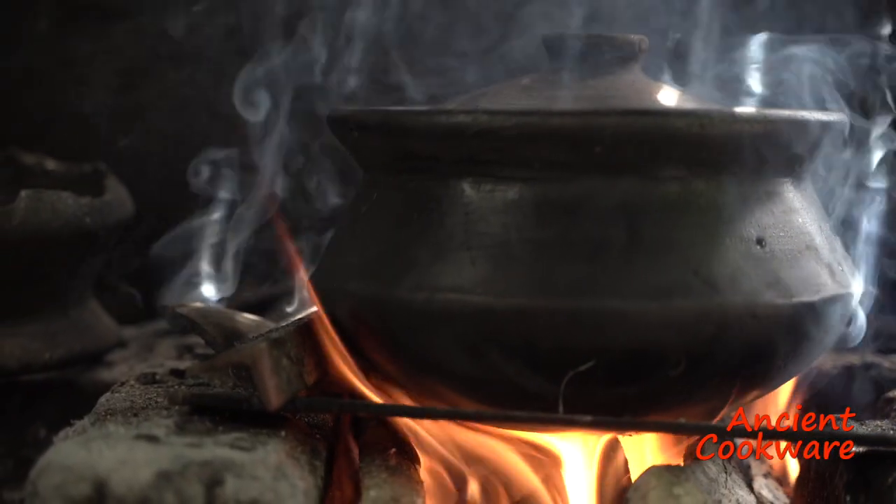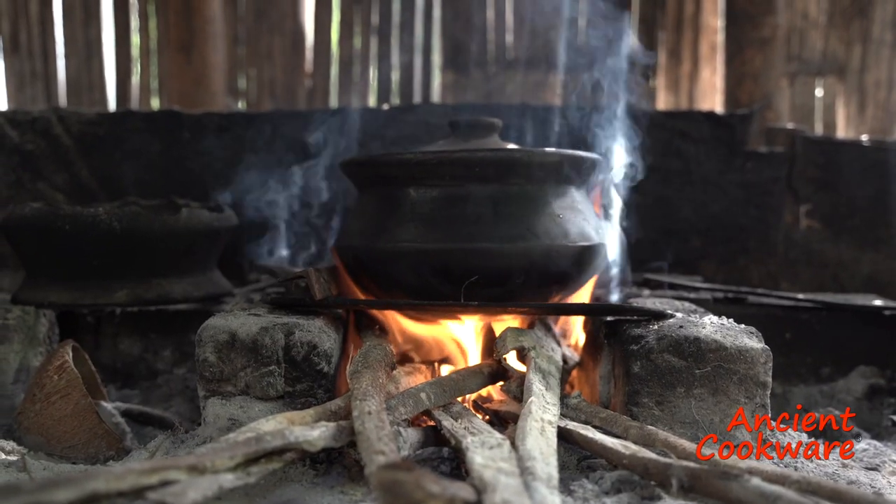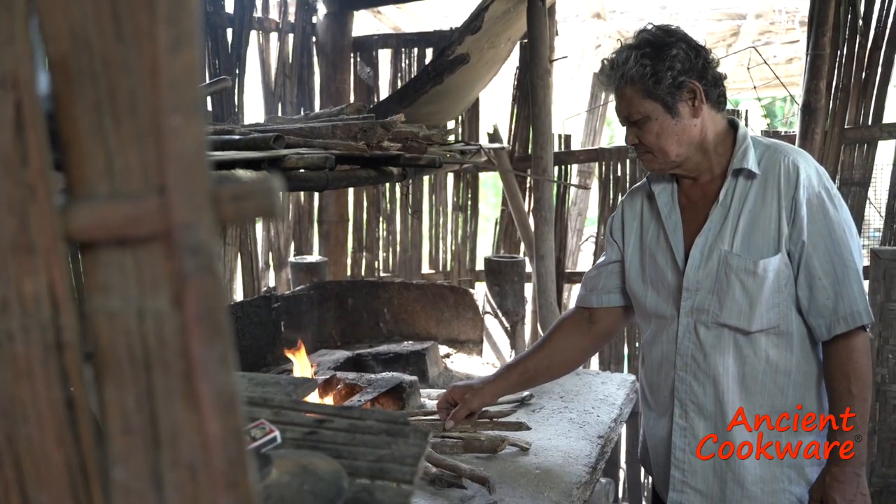Using a paliyok is very easy. After cleaning and curing it, you can start using it right away.